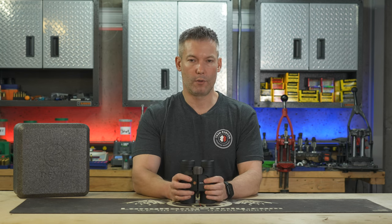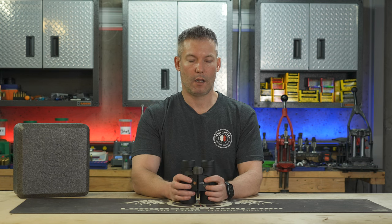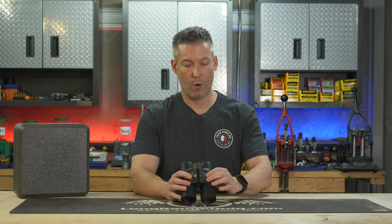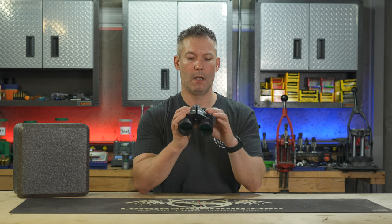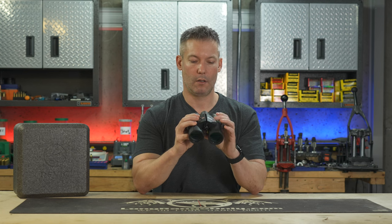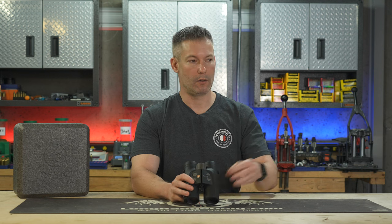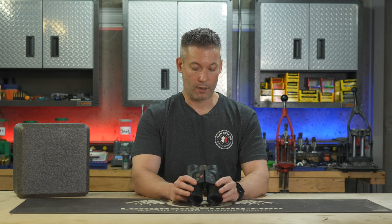They have done several user interface improvements with this range finder. It is a lot quicker to change some of the settings. The biggest setting is going to be getting the wind in, and it's a very quick thing, especially if you spend a little bit of time with it. You just hit these buttons, you'll get the vector — you point where the wind is coming from, hit the fire button, do the wind speed up and down, then hit the button that sets it. It's very quick. You can get a vectored wind put into the optic very quickly.